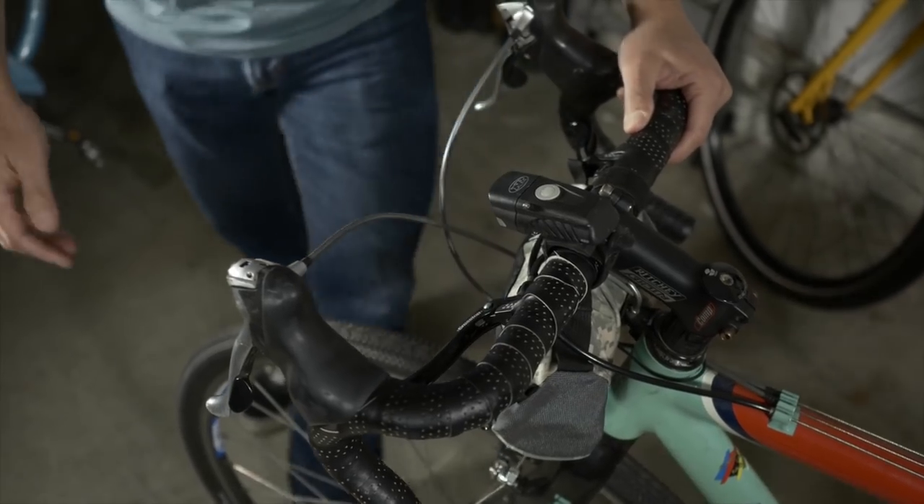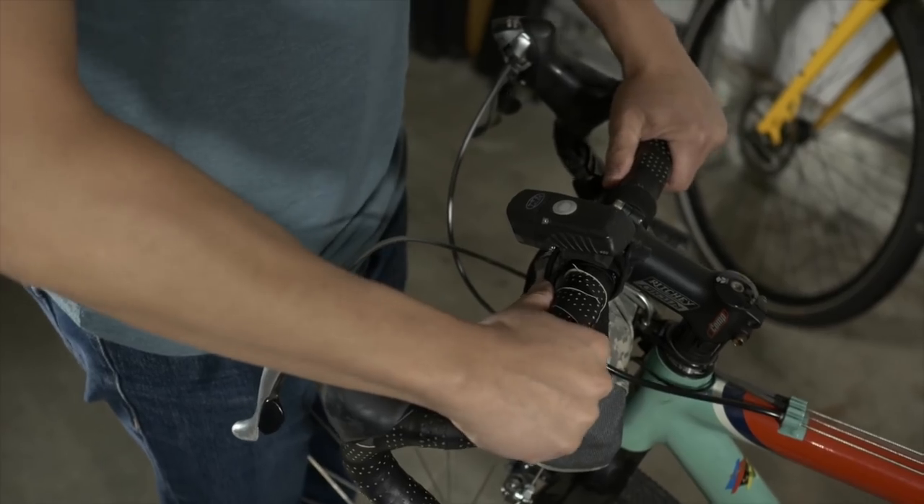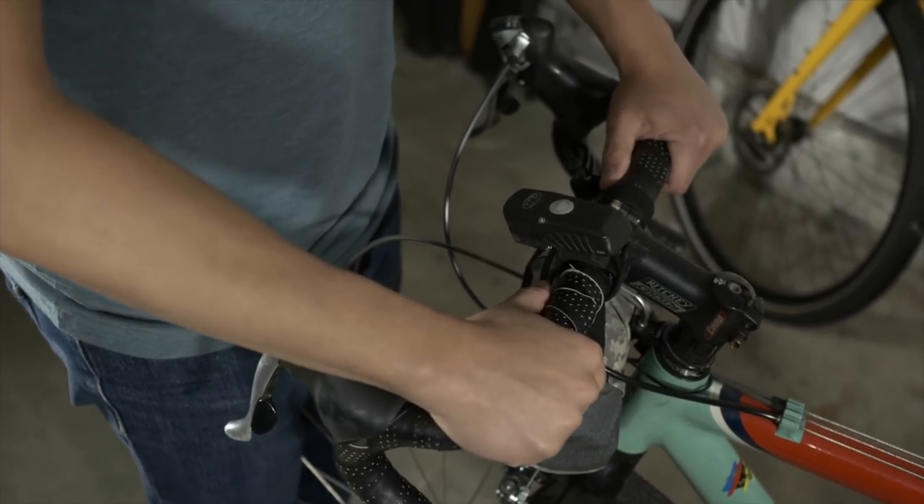The other B is checking the handlebar. You do this by putting your front wheel between your legs and trying to turn the handlebar left and right.